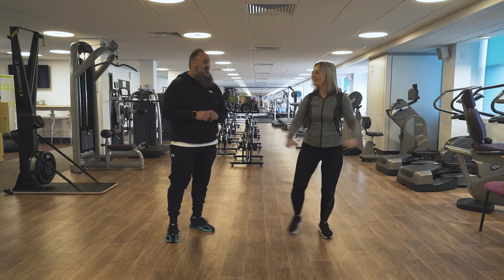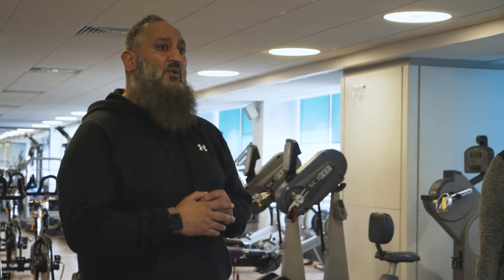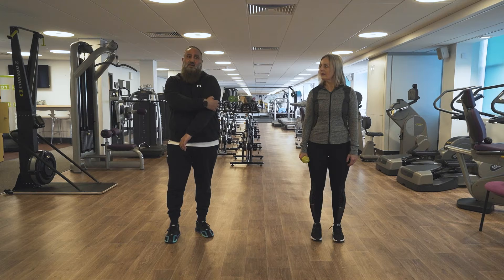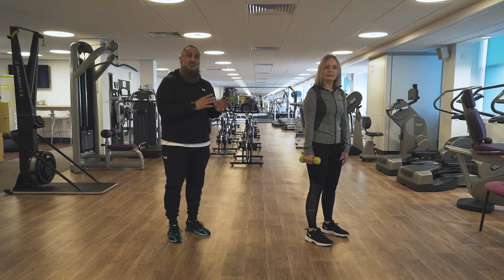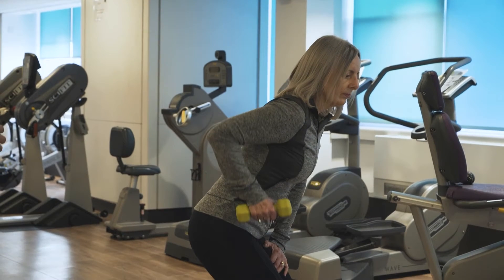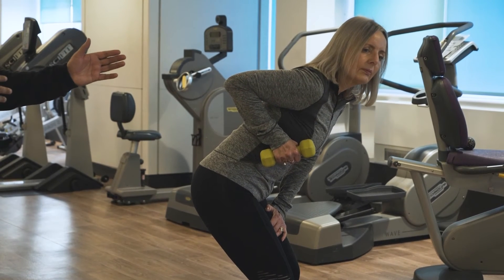That's great and relax. Now we're going to do another strength exercise and we're going to be working the triceps. Previously we worked the bicep which is the front of the arm, and now we're going to work the back. You want to have your feet hip width apart, bend your knees, back nice and straight, lean slightly forward, lift your arm up and off you go.